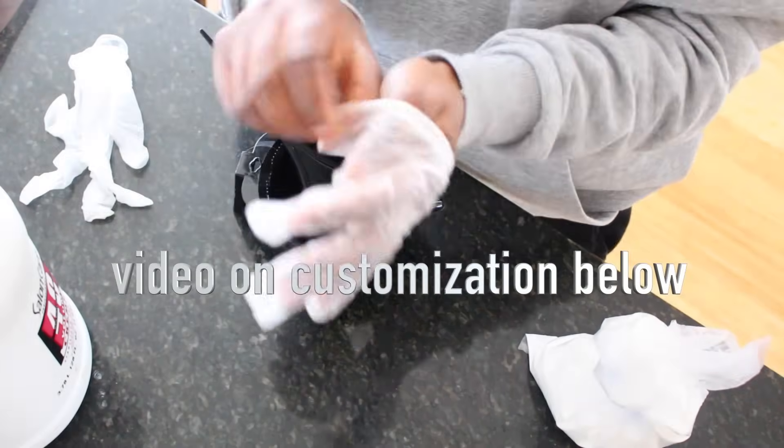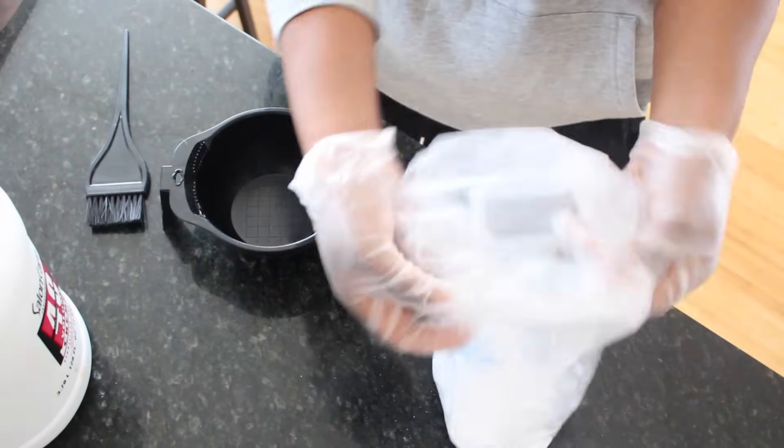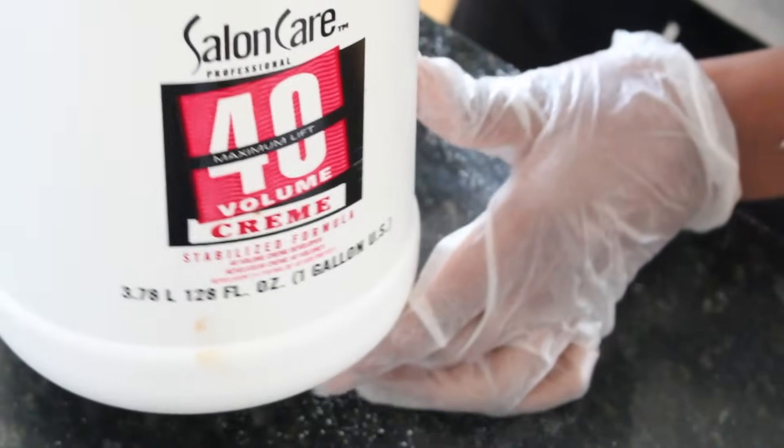The first thing I'm going to do is customize my frontal — this is optional. You can do it before or after, but I prefer to do it before. I'll leave all the products that I'm using in the info section down below.